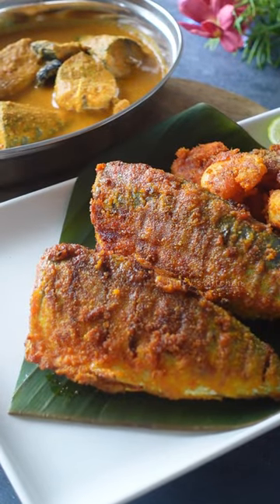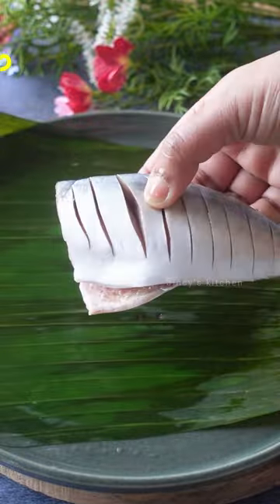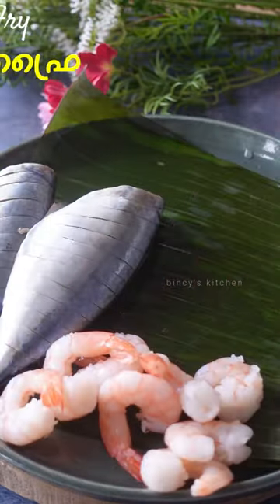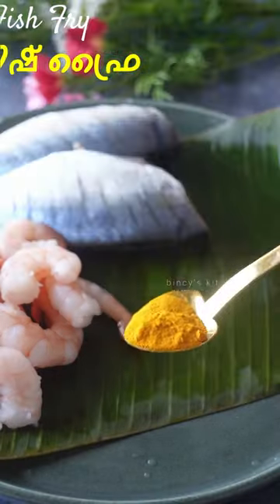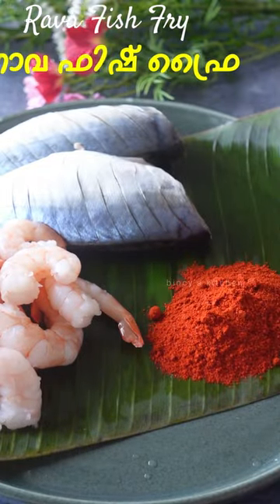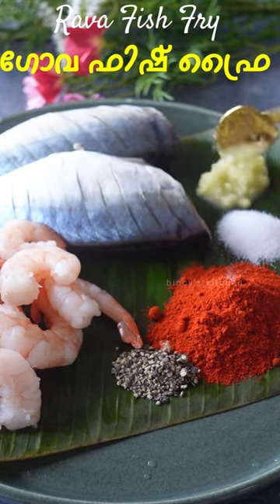I am going to make a fish fry. I am going to add prawns and fry the fish in the same way. I am going to add 1 teaspoon of manjal, 3 teaspoons of Kashmiri chili, 2 teaspoons of curry, and 2 teaspoons of ginger paste.